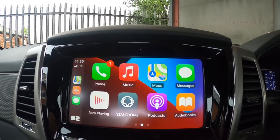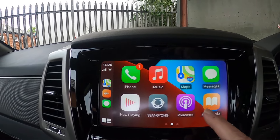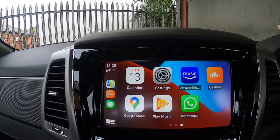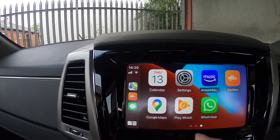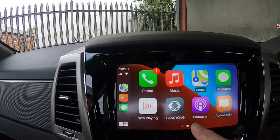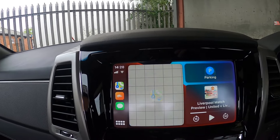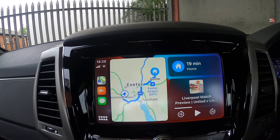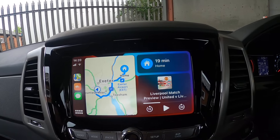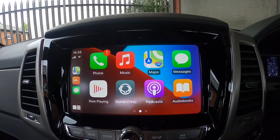I've now got on the CarPlay screen: WhatsApp, Prime Music, Castbox which I use for podcasts, Google Maps, my Calendar, messages, and telephone calls. I've also got Google Maps showing how long it's going to take to get home and the current podcast I'm listening to — it's all on there.